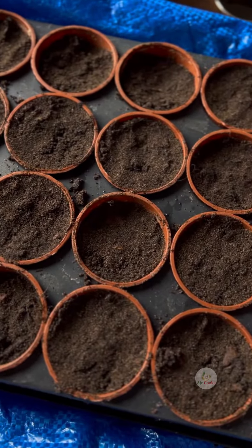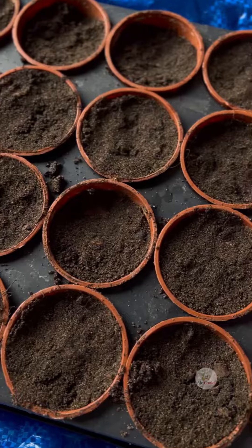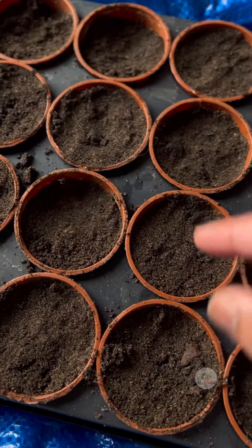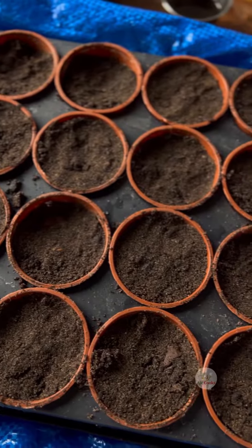I just use normal seed sowing compost, not multipurpose compost as you can see. This one comes with a 50% sand ratio, so it's quite good for sowing seeds.